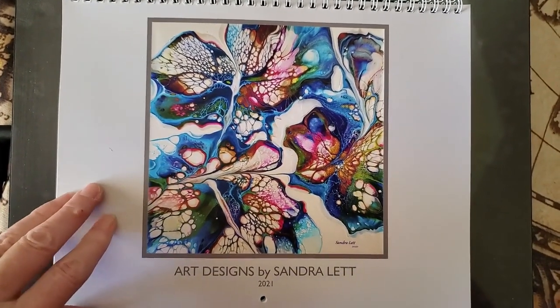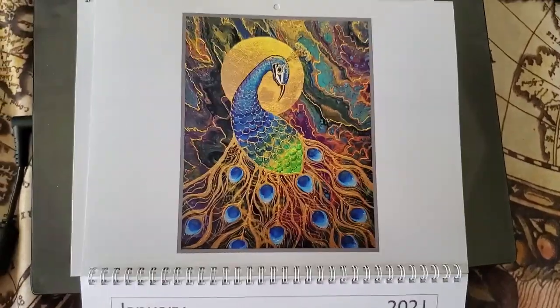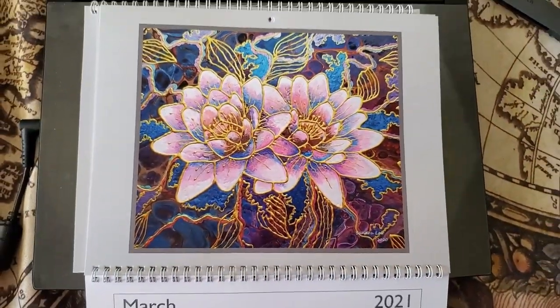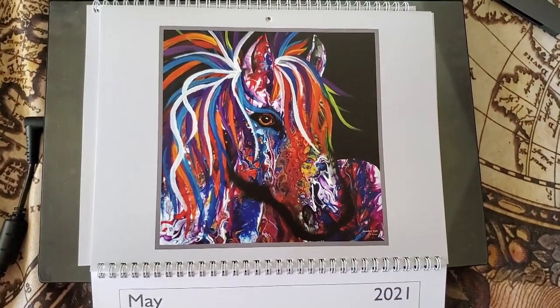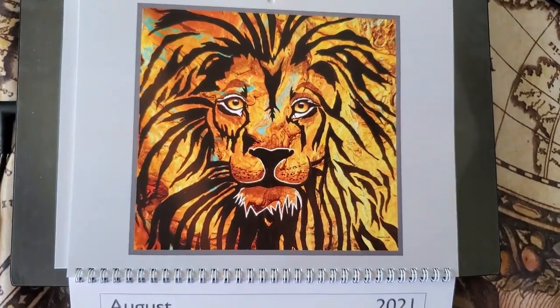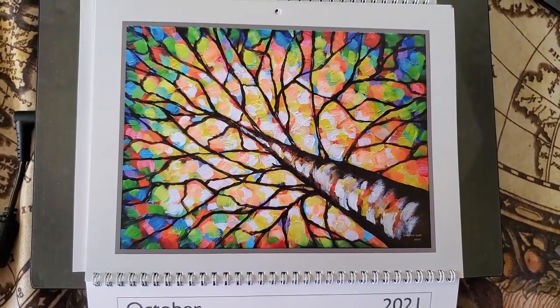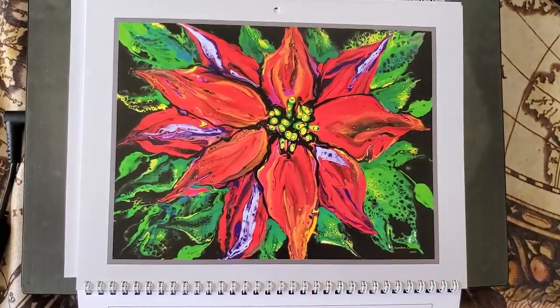Here's the calendar — let me show you the pages. Here's January, February, March, April, May, June, July, August, September, November, and December.